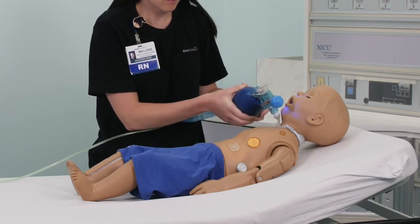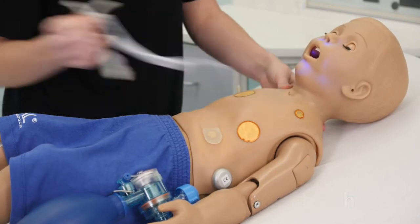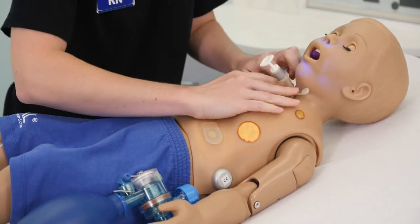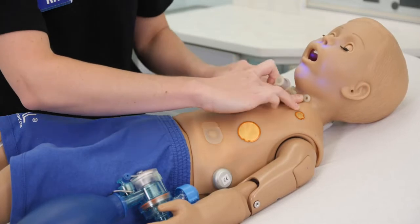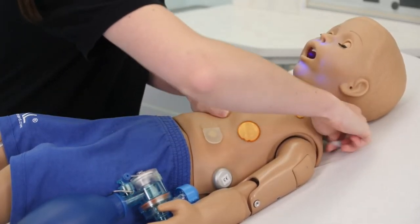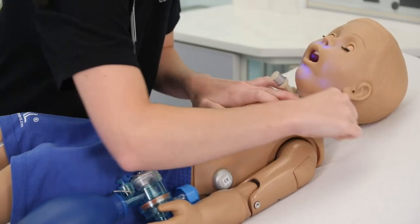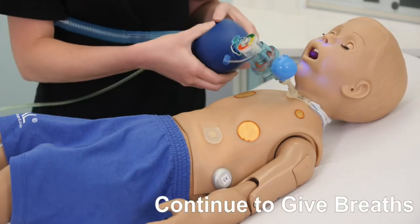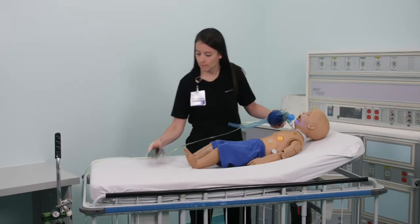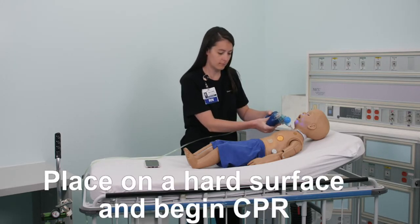If the child does not quickly respond, change the trach. Continue to give breaths with the ambu bag and call 9-1-1. If the child does not quickly respond or becomes gray or lifeless, place them on a hard surface and begin CPR.